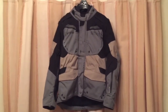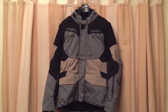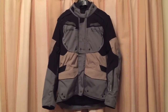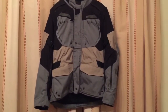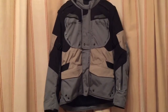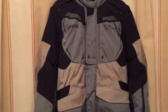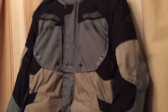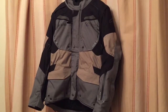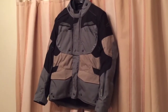Hi guys, as you can see here I have this Alpinestars Durban Gore-Tex jacket. I'd like to share some of my thoughts on this one. This is an upgrade from all the gear I have — my first Alpinestars jacket and my first Gore-Tex jacket. I say mine, but I'm actually going to return this, and I'll explain why in a couple of minutes.